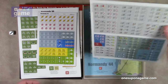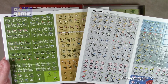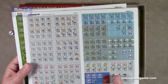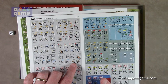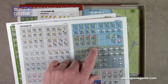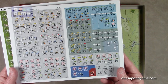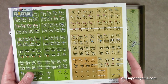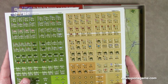Then we've got two full sheets of counters. These look to be five-eighths inch. Counter sheet one clearly has the German counters — they're all using NATO symbols with some unit illustrations and then a lot of NATO symbols. Counter sheet two has the Americans and I would assume the British — the Allies.